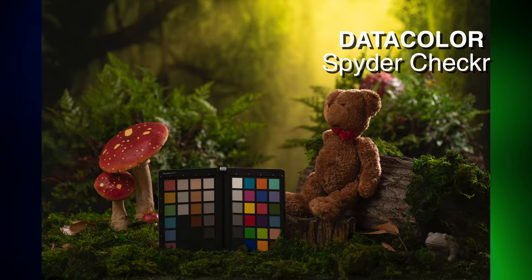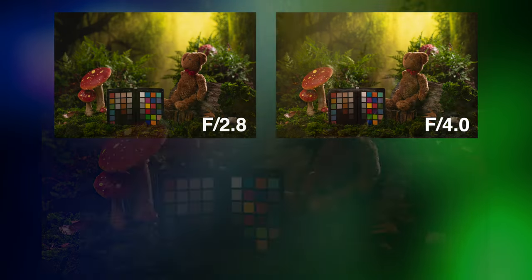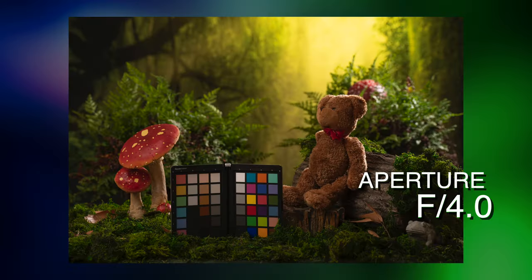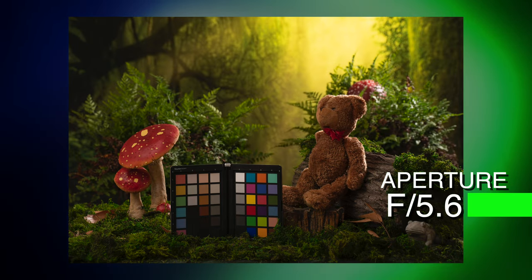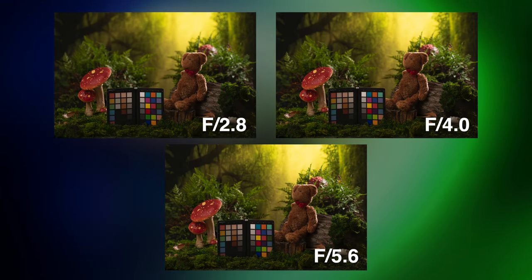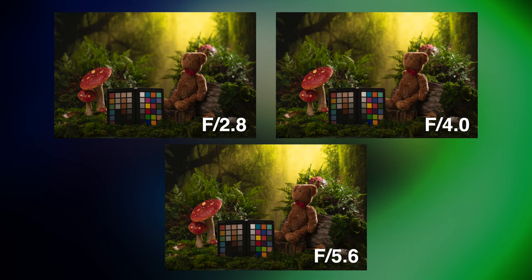For my aperture, I'm not going to go to 2.8 because 2.8 is just a little bit too shallow. Here's an example — there's a shot of the bear at 2.8, and here's at F4. Now let's take a look at 5.6. I think F4 gives me enough focus on that full-frame sensor to keep him in focus — not just his eyes, but a little bit of his body as well. We don't have to go to 5.6, which is a little deeper than I want. At 2.8 the background is my favorite, but F4 is a nice compromise — the background is still out of focus and looks really good. At 5.6 the background starts to be a little too in focus. So I'm going to shoot at F4 for this shot.